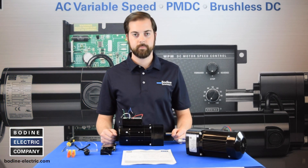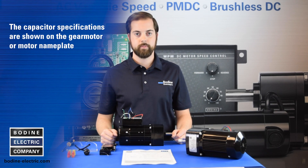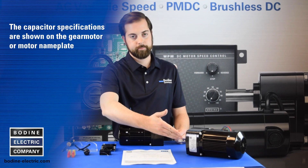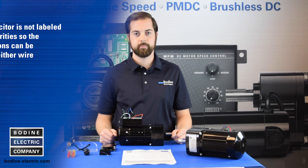Next, identify the capacitor value to be used with the motor. The capacitor specifications are shown on the gear motor or motor nameplate. The capacitor is not labeled with polarities, so the connections can be made to either wire.